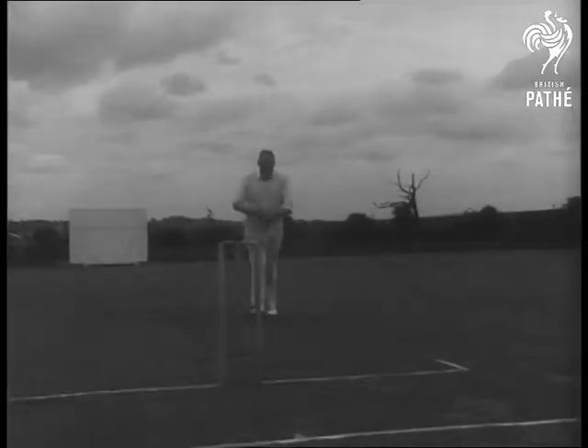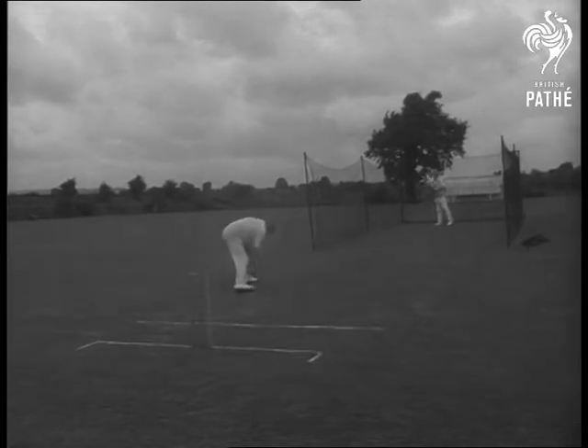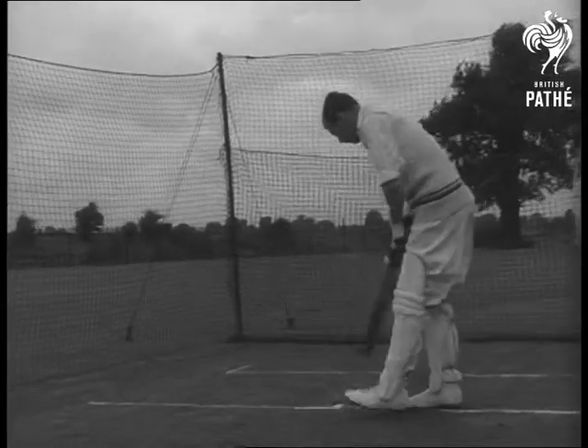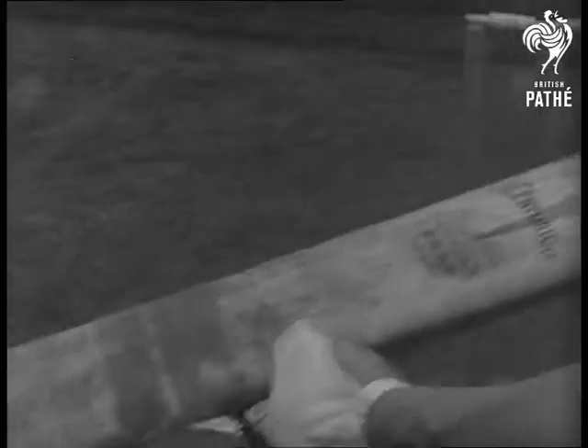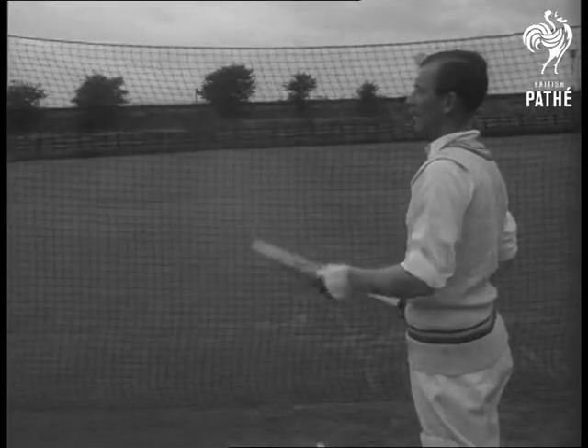And here's Morris Tate, the famous Sussex bowler, sending a few down to Peter Smith, the Essex batsman. It's an old story to any cricketer, amateur or pro — that tell-tale crack. But now it's no longer a tragedy.